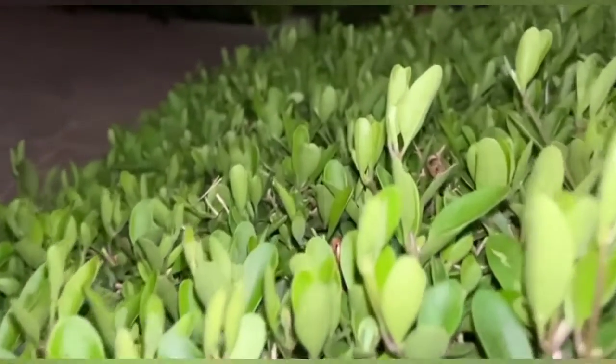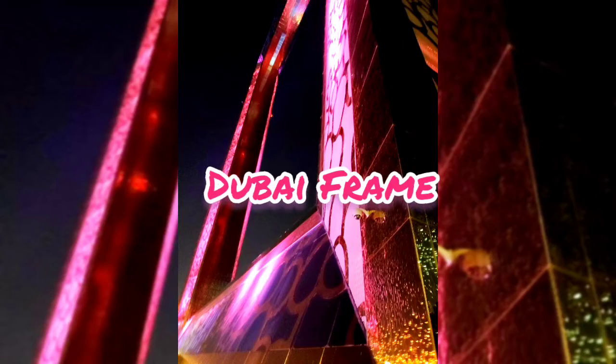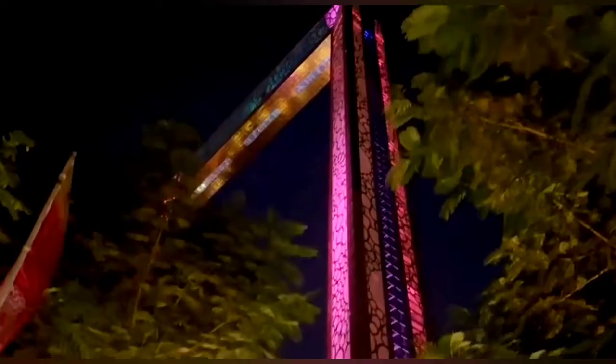Hello friends. Now we are going to see what is Dubai Frame. We are going to go to Dubai Frame. Dubai Frame is coming into view. This is cool — there are full colors and lights.